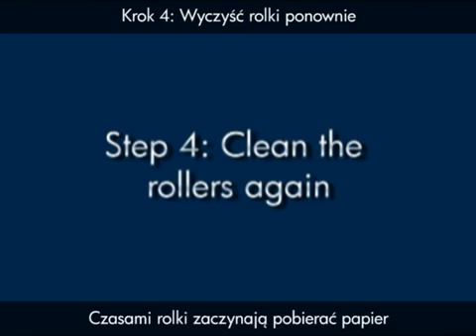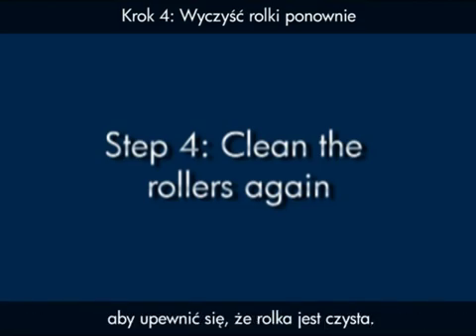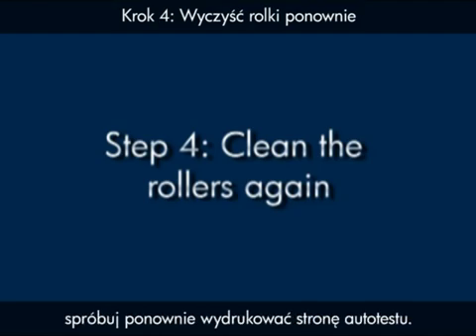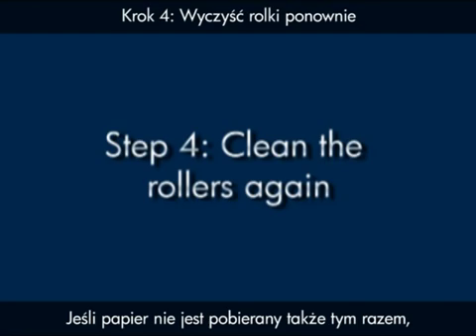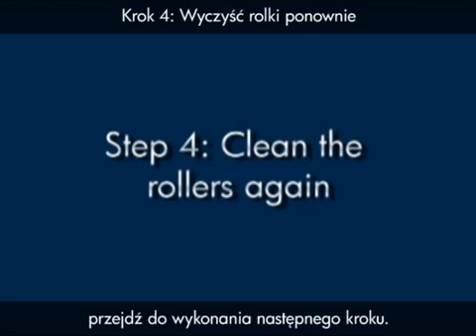Sometimes, cleaning the rollers a second time will allow the rollers to start picking paper. Run the cleaning routine from the computer once more to ensure that the roller is clean. After running the second cleaning attempt, attempt to print a self-test page again. If the printer does not pick up paper this time, then the printer likely needs some type of service. If the self-test page does print, move on to the next step.